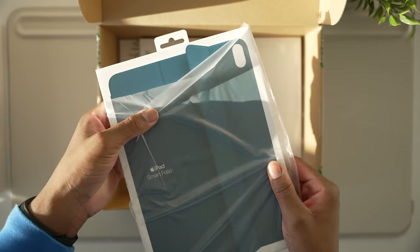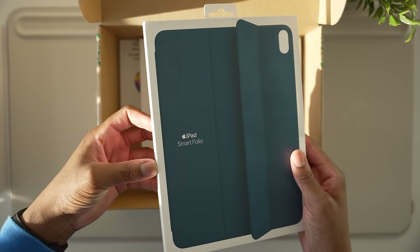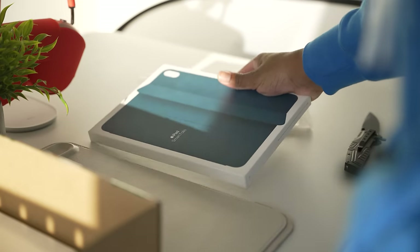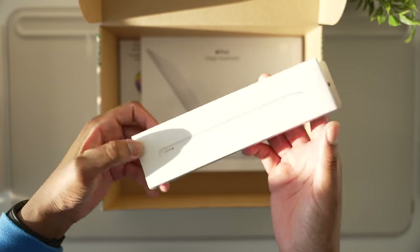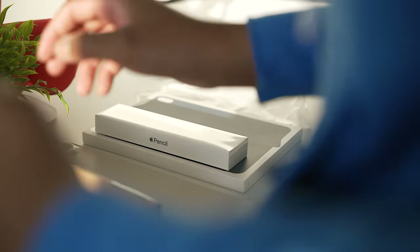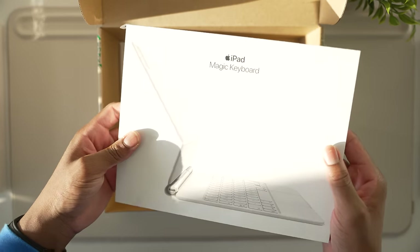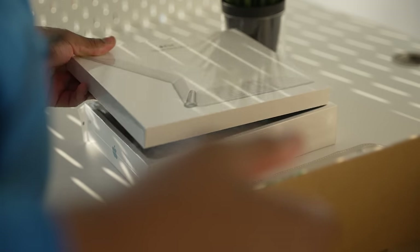Not only did I get the iPad Air, but I got the Smart Folio keyboard alongside some other accessories — the Apple Pencil of course. And since the iPad Air 5 has support for the Magic Keyboard, I decided to pick one up in white.